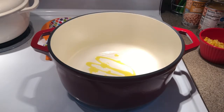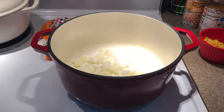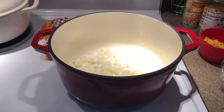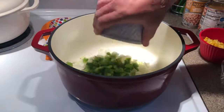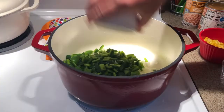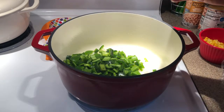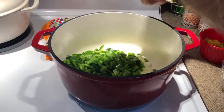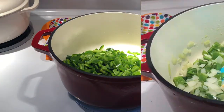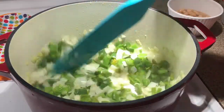We're going to get started. One tablespoon of olive oil going in, and we're going to put in the diced onions and all the peppers. We're not going to brown these — we're just going to cook them until they get translucent.